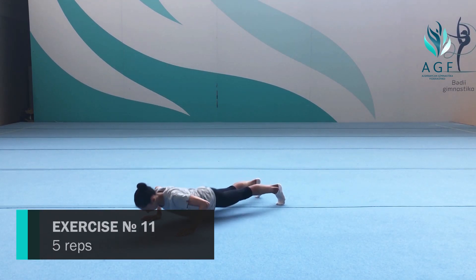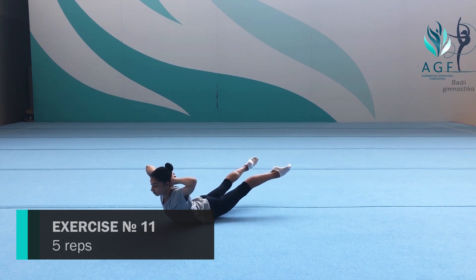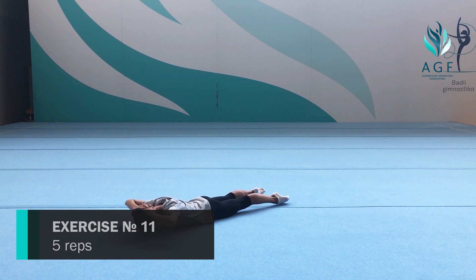Eleventh exercise: lay down on your belly, both hands behind your neck. Raise your body and your legs up into the bow position and inhale.